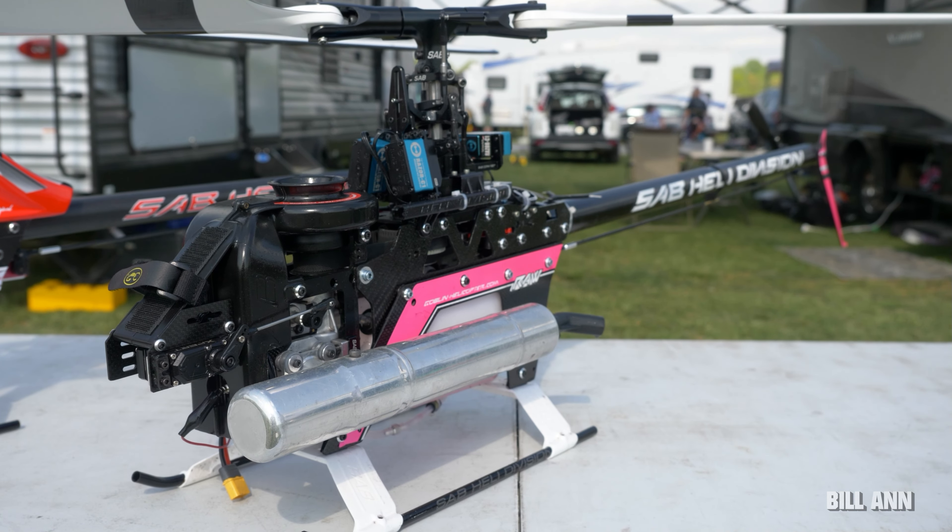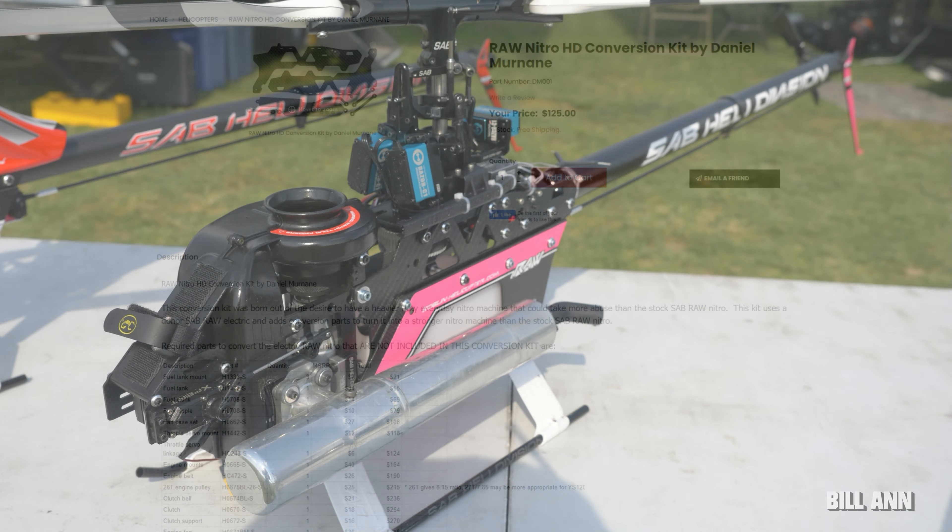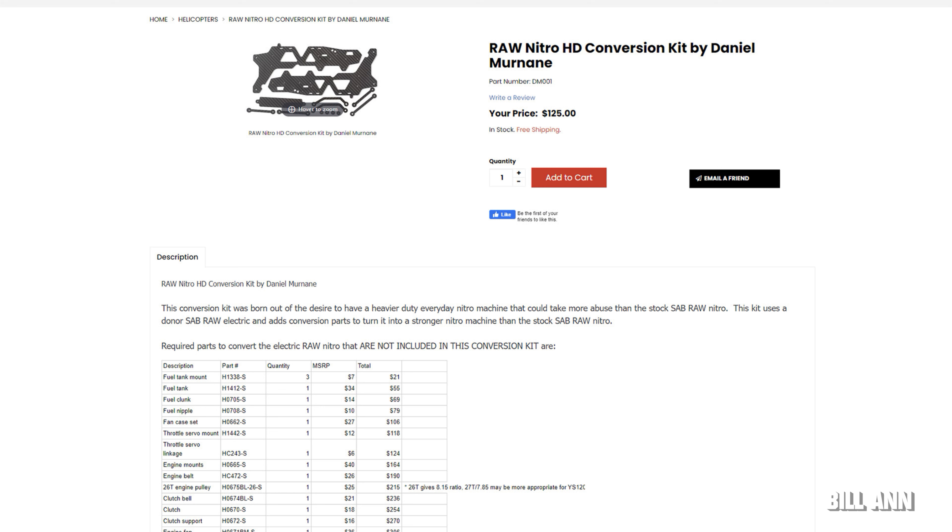If that's something you think you'd be interested in, they're available now at Only Fine Helis. There's a conversion parts list that walks through everything you'll need to do the conversion.